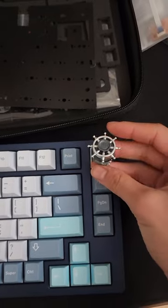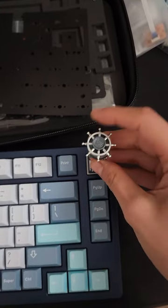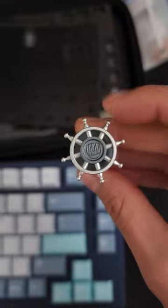Instead of a badge, you can also install this rotary encoder that spins just like a sailor's wheel. Fairly tactile and looks really awesome.